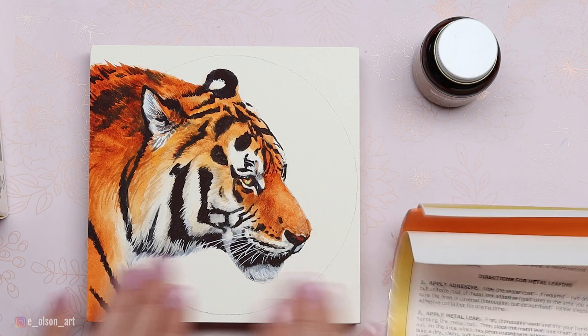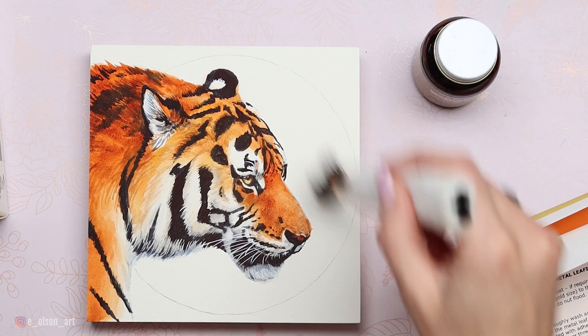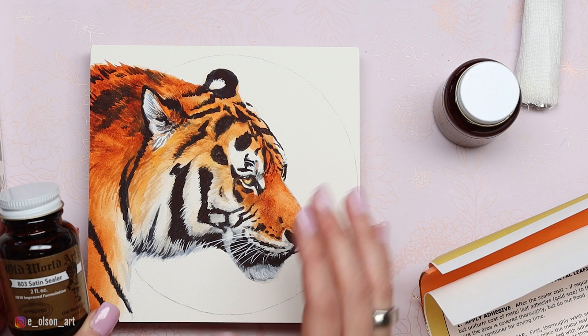The instructions say the surface must be clean and dry, so I'm gently wiping away any dust or debris. The kit came with these brushes, which you can also use to brush away the surface and make sure there isn't any residual eraser residue or anything like that. So I'm making sure it's completely dry and clean.